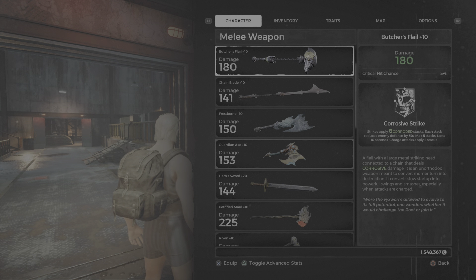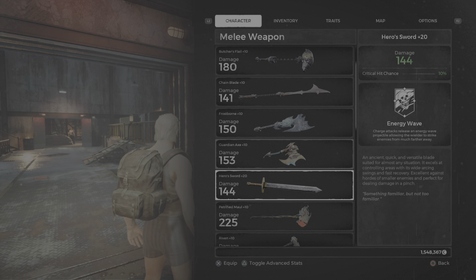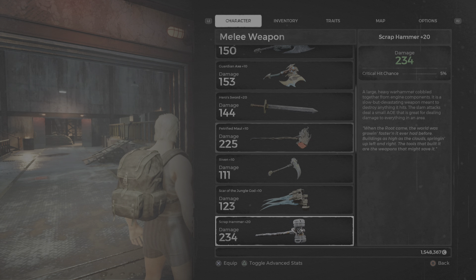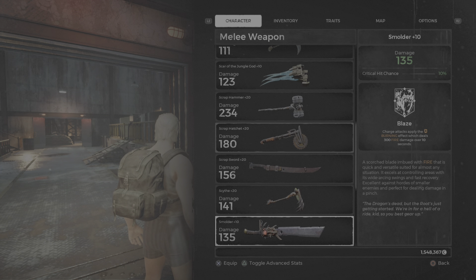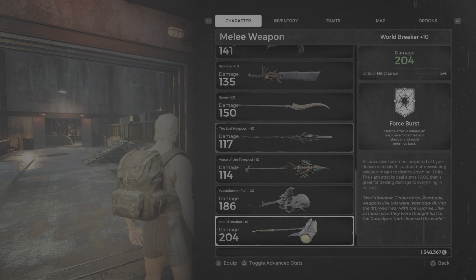Alright, now for a quick video showing all the melee weapons. Feel free to pause if you need to read, but if you want to see all the stuff together, there is a video with all of them together. But if you just want to see certain parts, there are videos on each part showing off all the items.